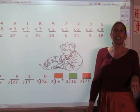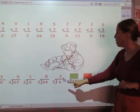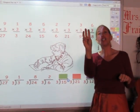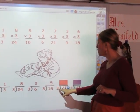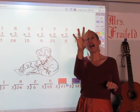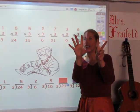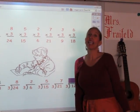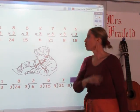I'm going to sing my three song until I get to 6: 3, 6. The answer is 2. I'm going to sing my three song until I get to 15: 3, 6, 9, 12, 15. The answer is 5. I'm going to sing my three song until I get to 21: 3, 6, 9, 12, 15, 18, 21. And the answer is 7. And the last one — I'm going to sing my three song until I get to 12: 3, 6, 9, 12. And your answer is 4.